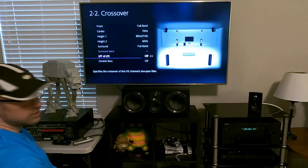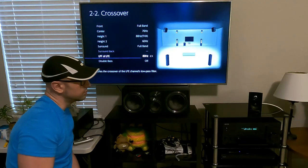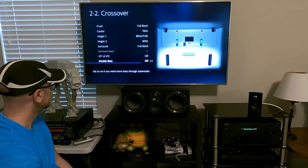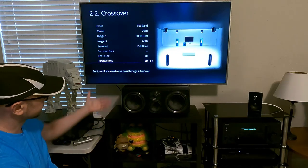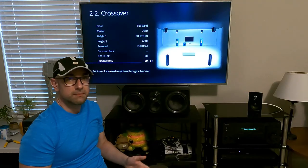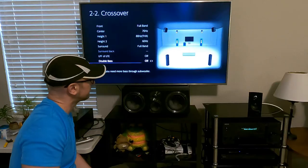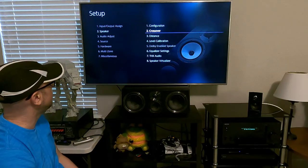The low-pass filter for the subwoofer can be set to 120 or 190 — all this does is cut off the frequencies being sent to the subwoofer. Typically this is a setting you just want set to off; turning it on limits the frequencies going to the sub. Double bass — turning this on puts more bass into the subwoofer while also putting bass into the main speakers. This usually makes for muddy-sounding bass, so if your equipment is well-balanced, keep it off.